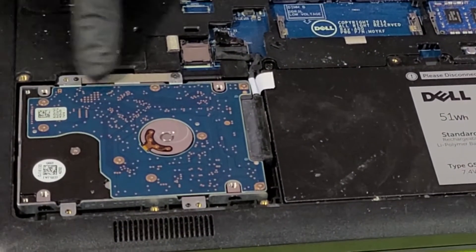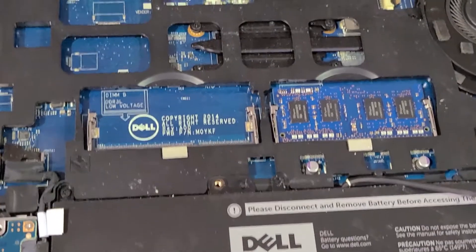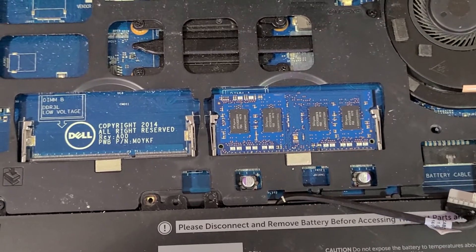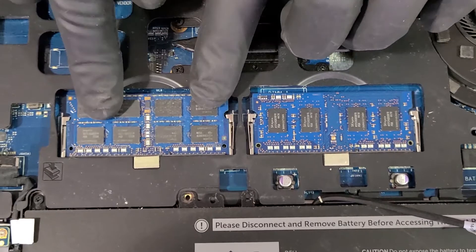This is the hard drive here and it has a cable holding it into place, and this is the RAM. We're going to add another 4GB — gently insert the RAM stick into the empty socket and then gently press down until it clicks.